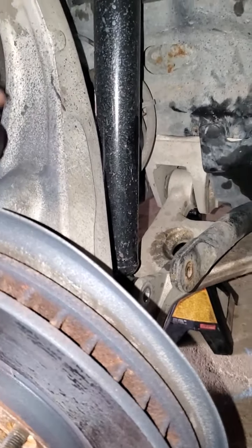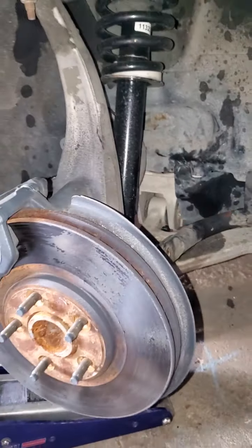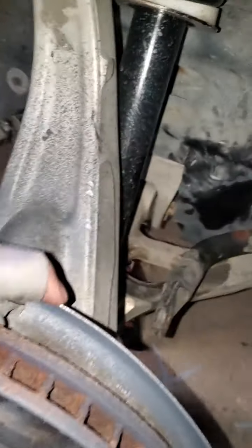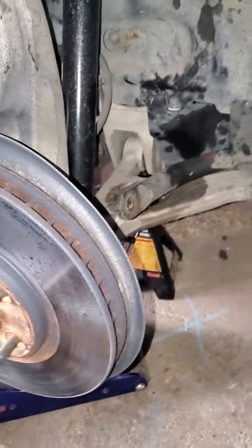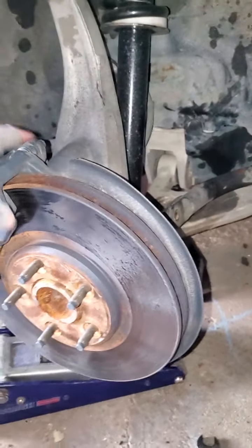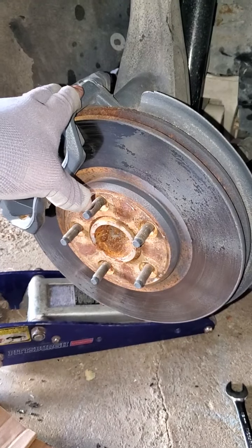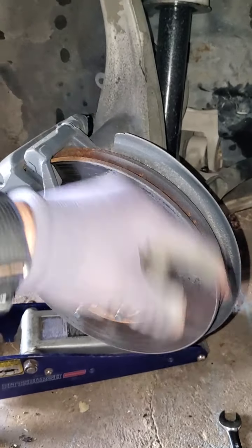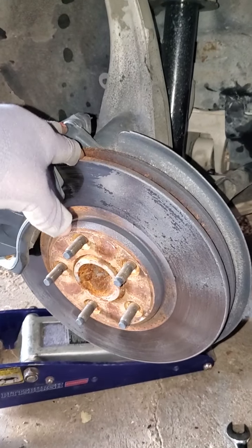I already started, as you can see. I try to make videos as I'm doing stuff — kind of forgot a little bit on this one, but while I'm here I'll show you guys the process. First, remove your wheel. If you don't know how to remove a wheel, ask me and I'll make a video about it.